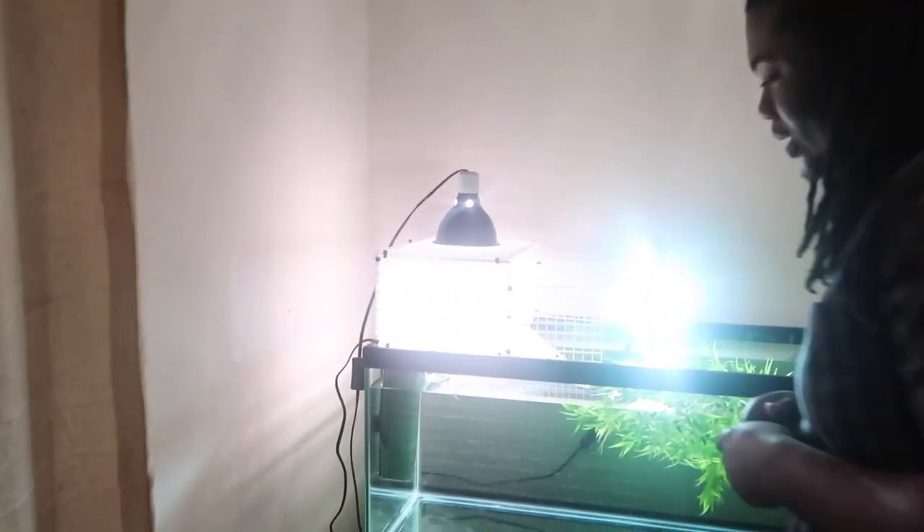I just want to give y'all a little tour of my new aquarium that I got for my turtle. I got one turtle, she's almost four years old, I've had her for four years, man. That's my baby, I love her. I spent all my money on her. And of course, I got a dog, AC, right there.